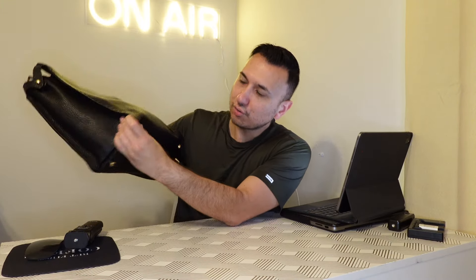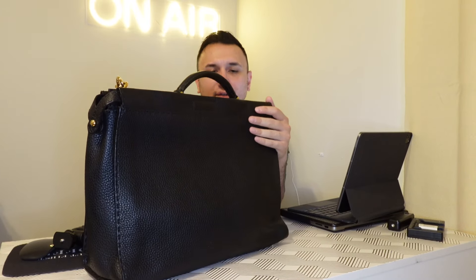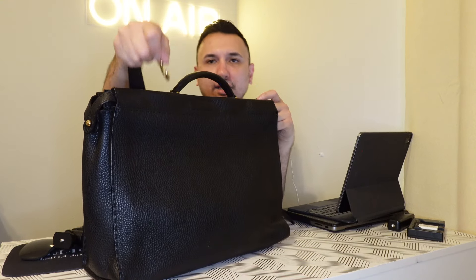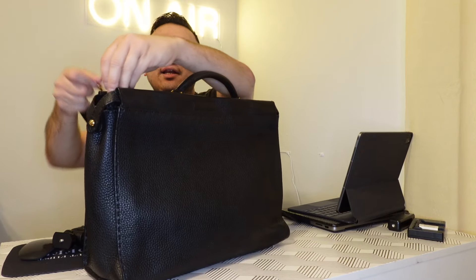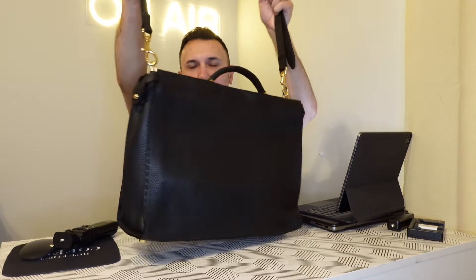Whoever had it kept it in really good condition because there's no corner wear. This has five metal feet on the bottom. It's quite heavy — the leather is thick, and what I like about this bag is that it has that chunky hardware. It has carry options: you can do top handle, shoulder, or crossbody. She's great.